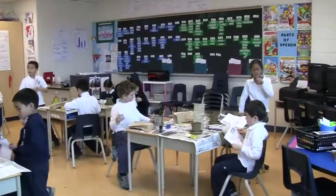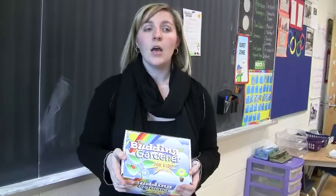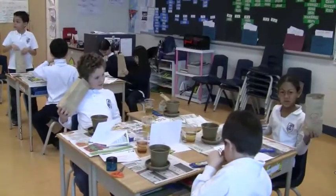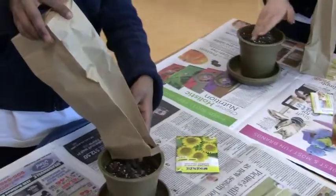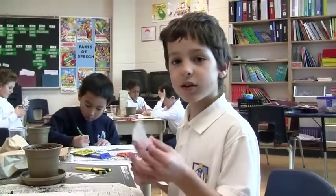It's a project that they're all very excited about doing. They're really looking forward to watching the sunflowers grow and be able to document what they look like at the end of each week. I'm very excited to give it to their mothers for Mother's Day. I think it's going to be a great gift for them. She's probably going to place it in her garden.